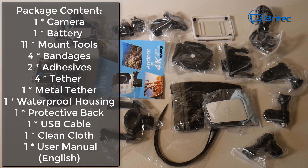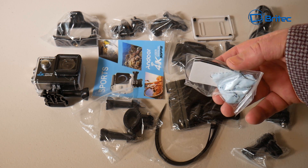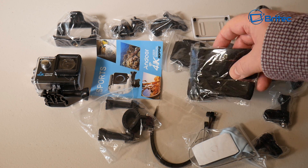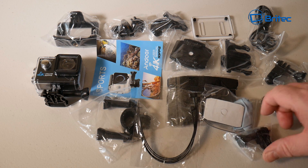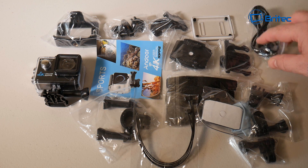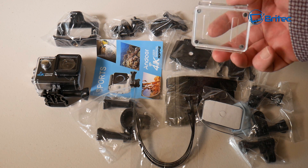Inside the box you're going to get just about everything you need - you can see it all listed on screen. There are loads of brackets and stuff like that you're going to need to mount this, whether it be on handlebars, crash helmets, and going underwater. There is no charger with this, no remote control, and there is only one battery, so you will have to plug this into a computer to get it charged up.